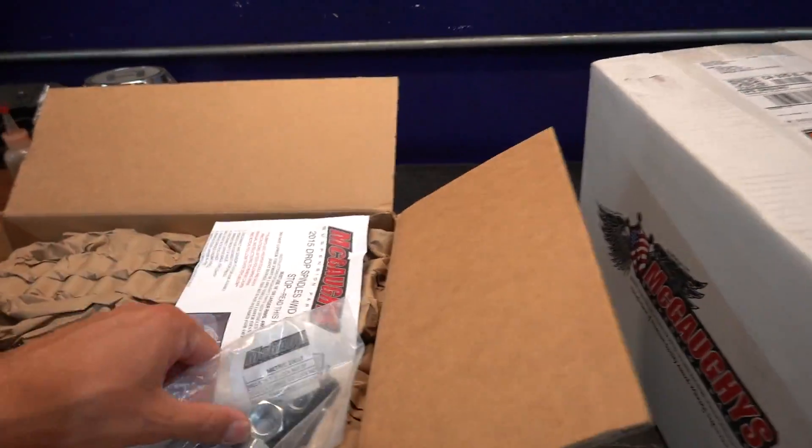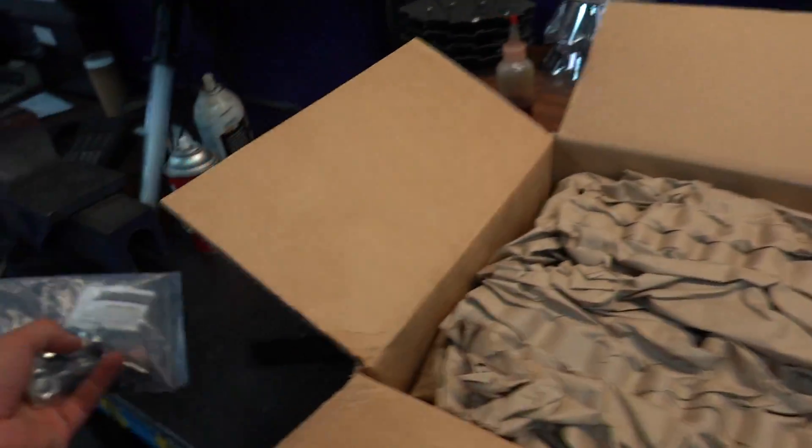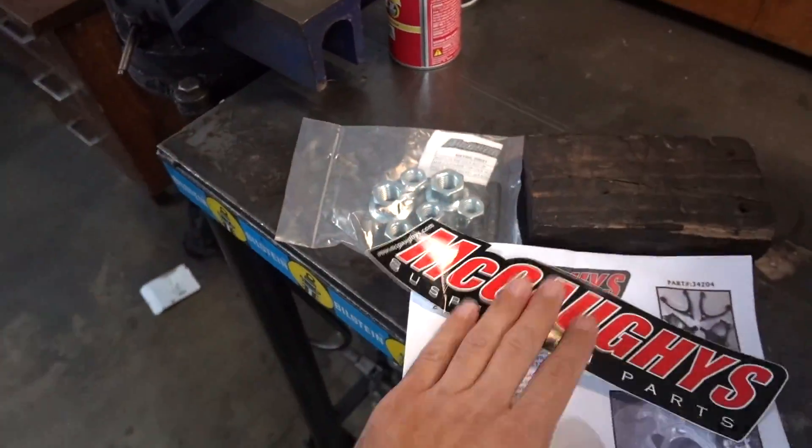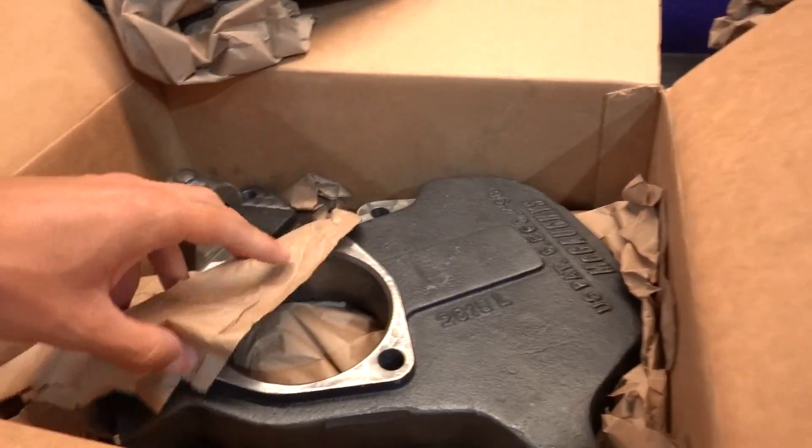Box number one is heavy — we've got some hardware and drop spindles, four-wheel drive only. Now a lot of you guys have been asking why are you lowering a four-wheel drive vehicle. I had anticipated lifting this Tahoe at one point, and we typically buy only four-wheel drive vehicles because you never know — it's always good to have it. Some of you were saying why don't you go get a two-wheel drive, but we already own this one. Why take a loss on value to go buy a brand new two-wheel drive? We'll just work with what we've got.